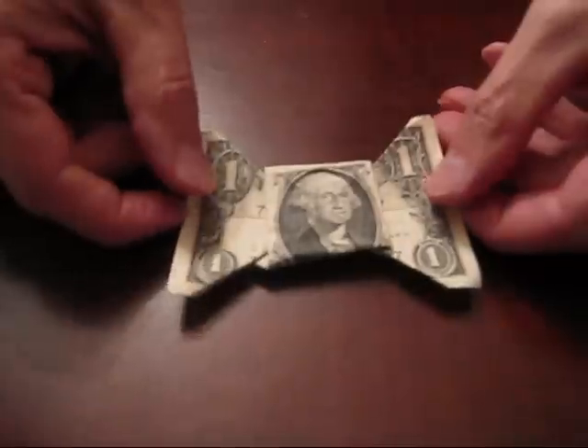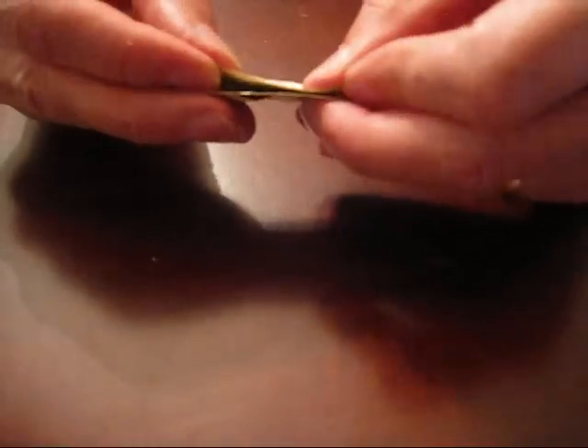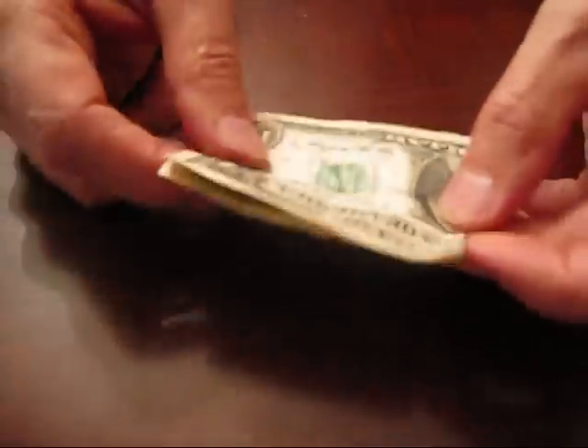Let me begin with the triangle fold that some of you indicated you had problems with. We start by folding George's face up in half, and then we move to another half fold just to get a crease like this, and we open back up.